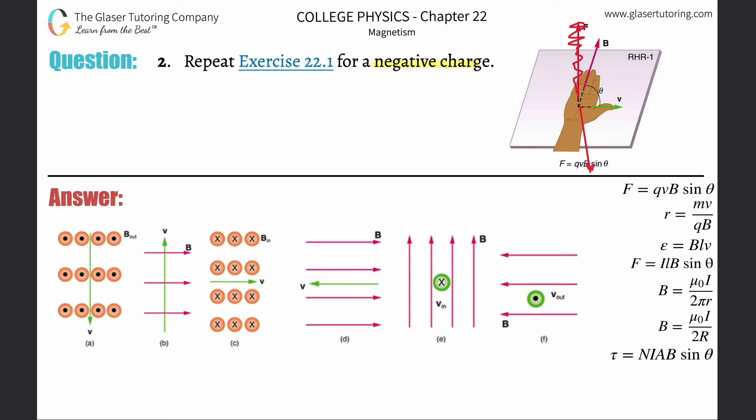It's exactly opposite to what we've done in example number one — 180 degrees opposed to the force vector. Everything else — the velocity and the magnetic field — is not changing. It's just the direction of that force vector. So let's run through it. Fix your hand rigidly in this position, making sure you maintain a 90-degree angle between your four fingers and your thumb.